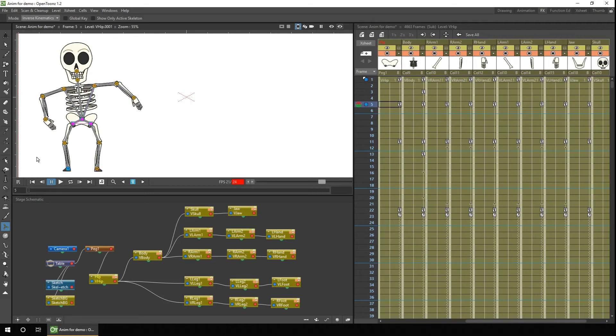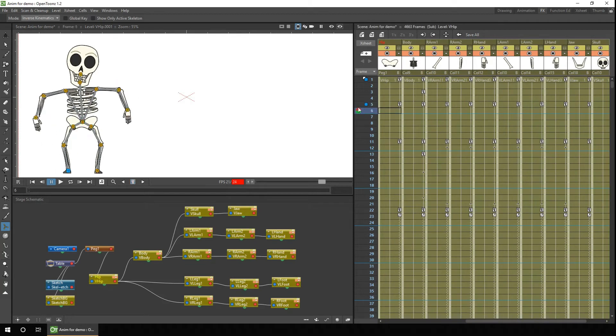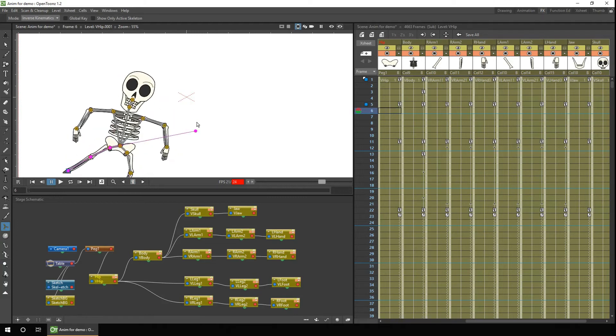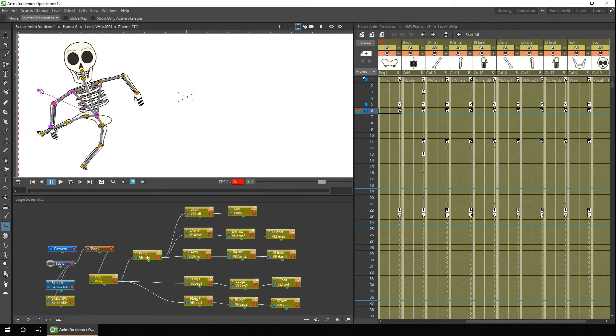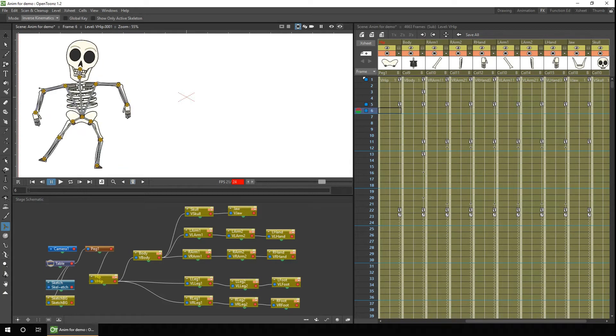The idea behind the IK is that you can click and drag on one point and the connecting points move along with it. So in theory you could select the shoulder joint and then drag the wrist, and the two parts of the arm and the hand would all move together. But I've found this really doesn't work well for me.